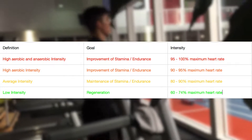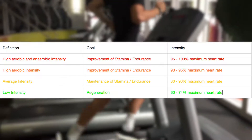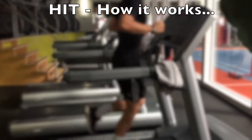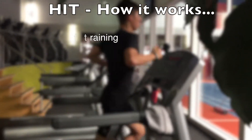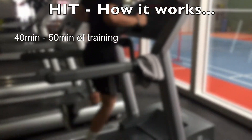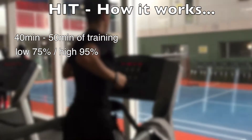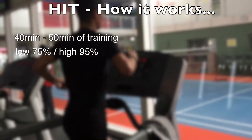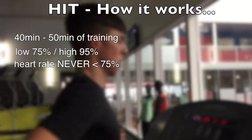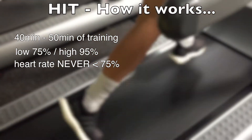Make a screenshot of this screen and take it to the gym or on the pitch to see where you are. Now, a few characteristics of high intensity training: it is important that your training takes up to 40-50 minutes. There are different performance phases — low 75% and high 95% phases in rotation. The heart rate during this session never goes under 75% of the maximum. This is very important.